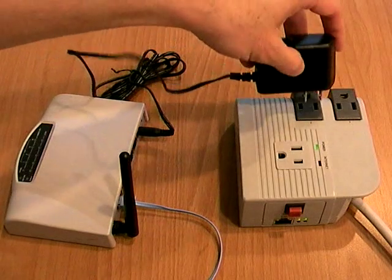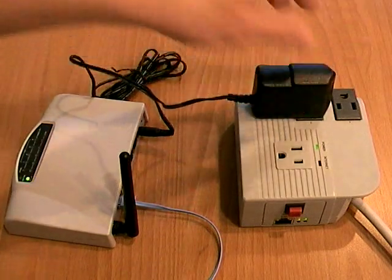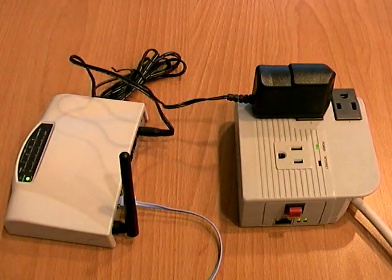Plug the adapter from your router to MSN switch. The router will turn on.